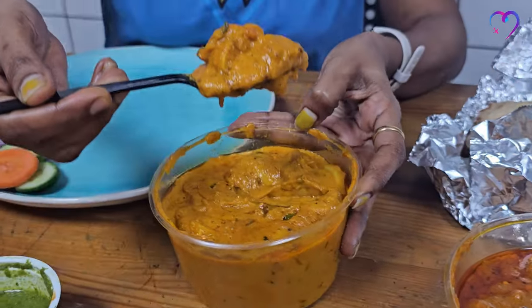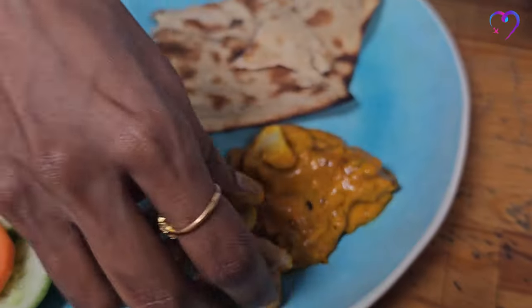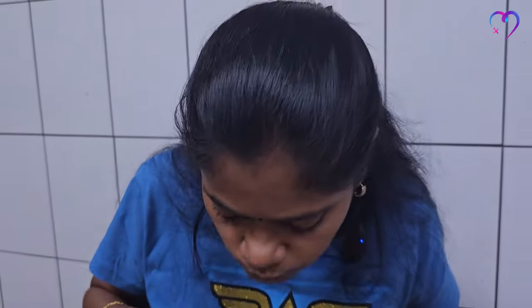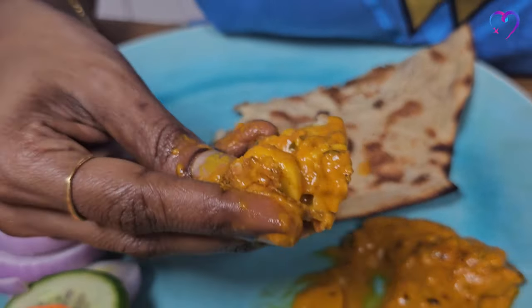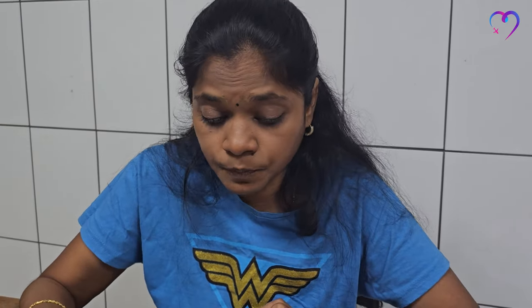Next, mushroom gravy. Let's add some gravy. Tandoori roti. Add some mushroom. It's very spicy. The cream and the butter is boiled down and it's pretty good, though it's very spicy.